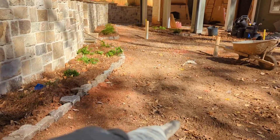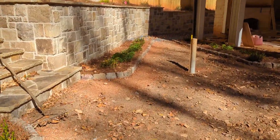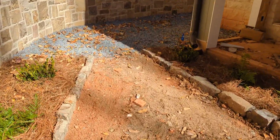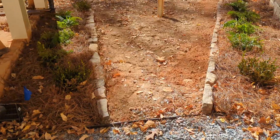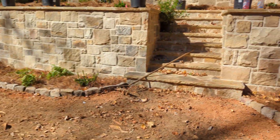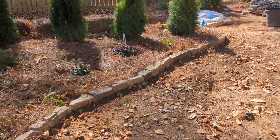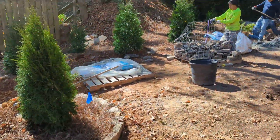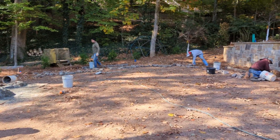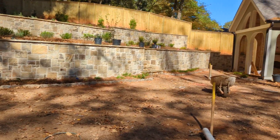All this will be fescue on the right; the left will just be beds. Got a seven-man crew out here, three more on the front. It's going to look good.